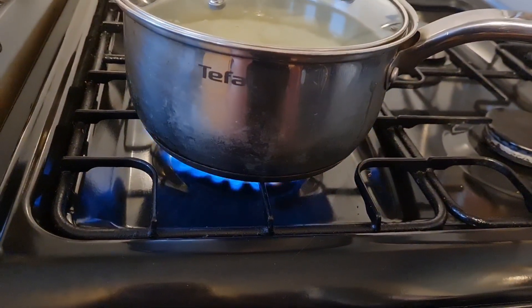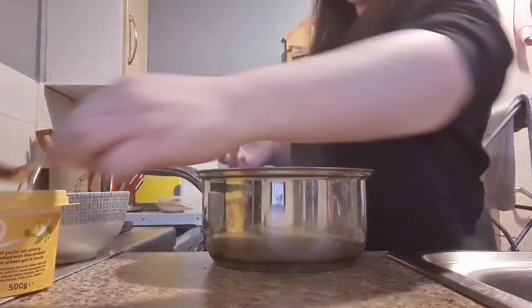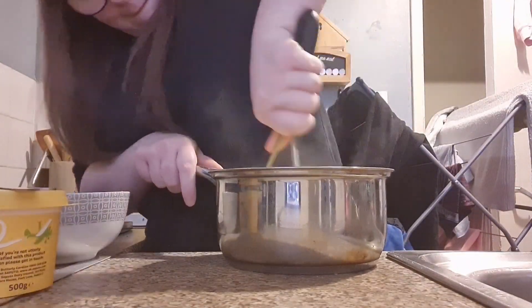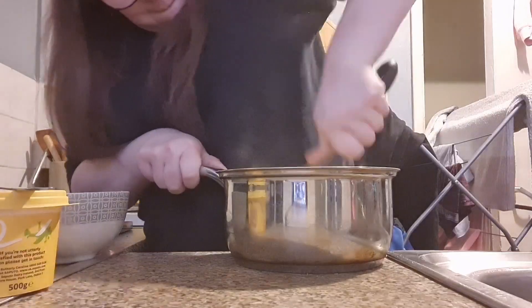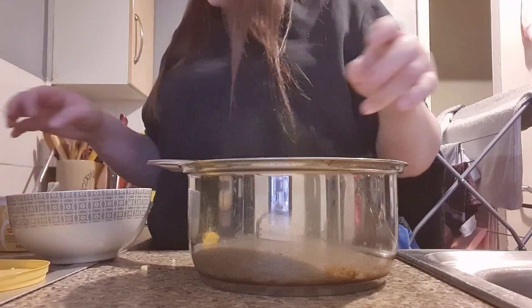I do add a little bit of salt, but not as much as I normally would. Now it's time to mash those potatoes — I add a bit of utterly buttery just to make them smoother, along with some salt and pepper at this point just for flavor.